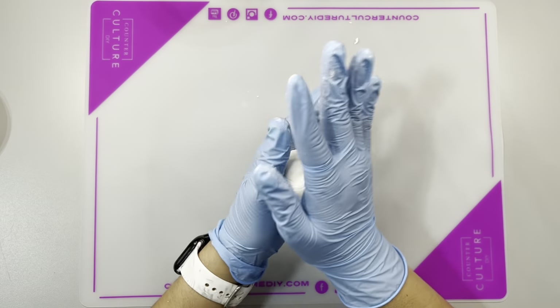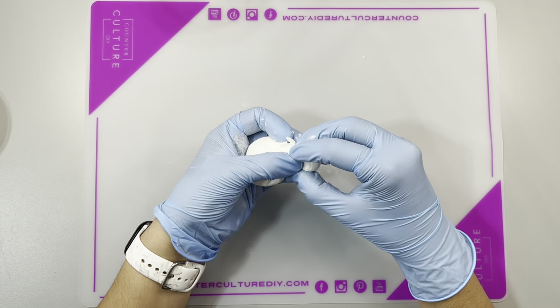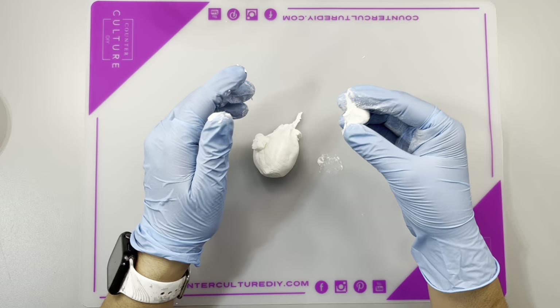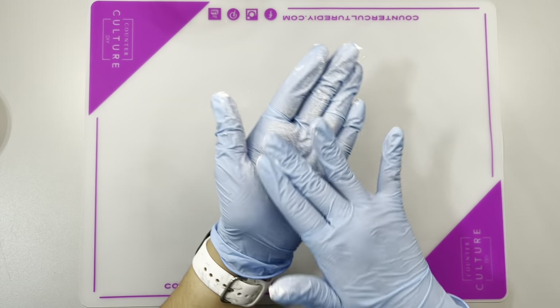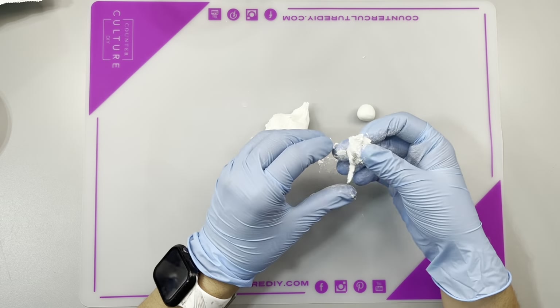I mixed it up really good for about two minutes and then I was like, okay, here goes nothing. I basically just divided the PoxySculpt into little sections and rolled them up into little balls. My goal was to have four little sections so that they could be the little feet to the cauldron.